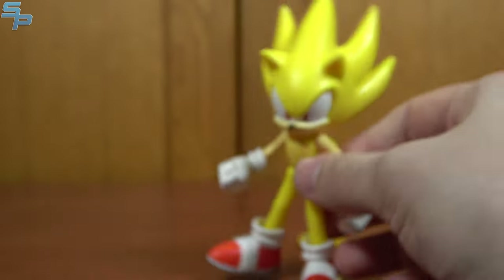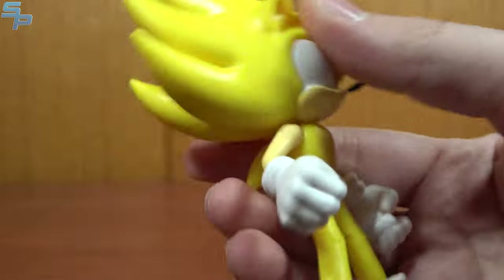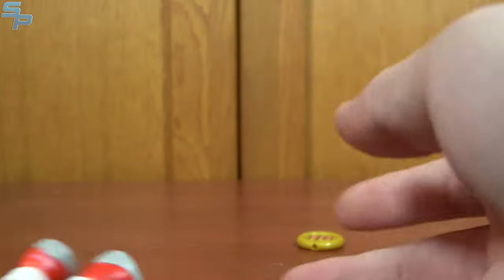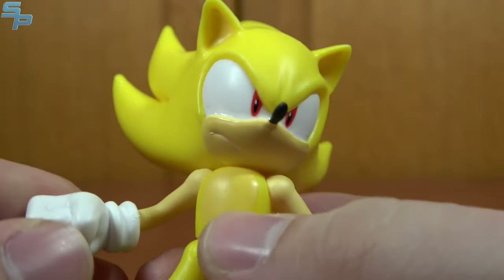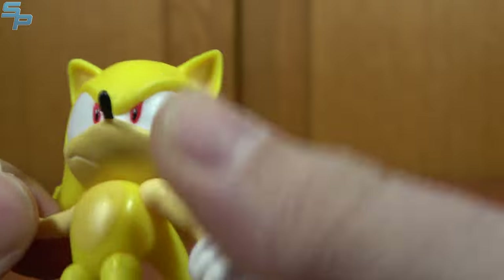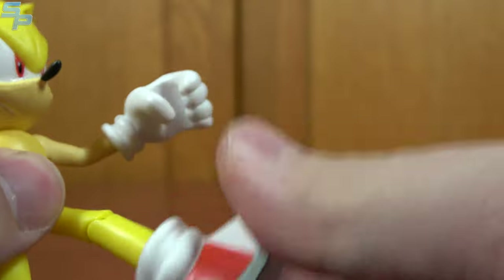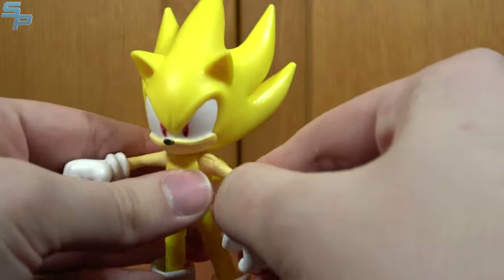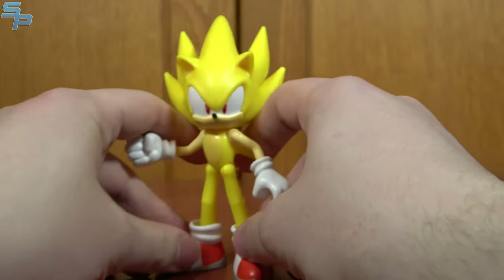Another thing we can always expect with Super Sonic is that he can be incredibly unstable. However, this one's actually holding up. Because of the hair and the spikes moving up, it kind of makes him usually really top-heavy, but this is one of the more stable Super Sonics, and I appreciate that. Same articulation as the Sonic we got in Wave 1, and also in subsequent waves. This Sonic is pretty stable overall and has pretty good articulation — kind of what we expect.